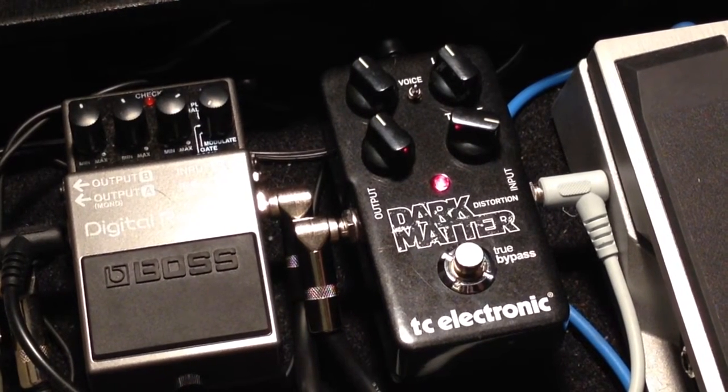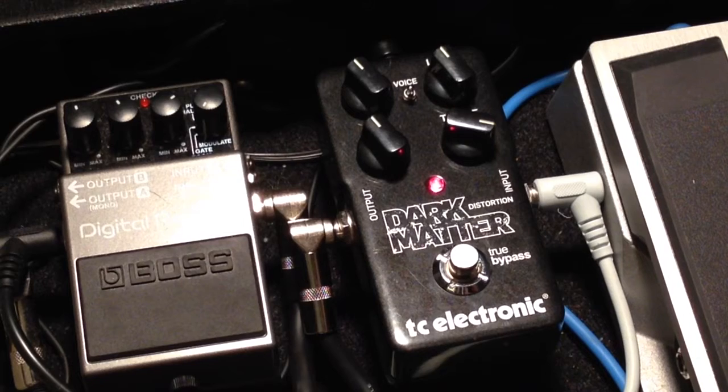I'm playing a 2004 Fender Strat through a Fender Blues Junior tube amp. I believe it's a 15 watt.